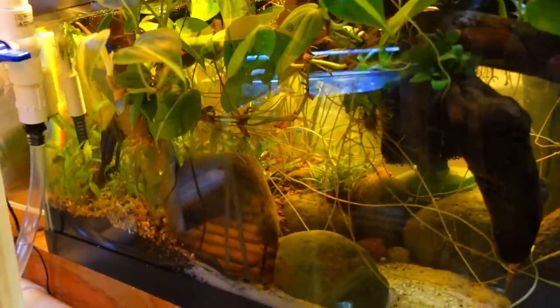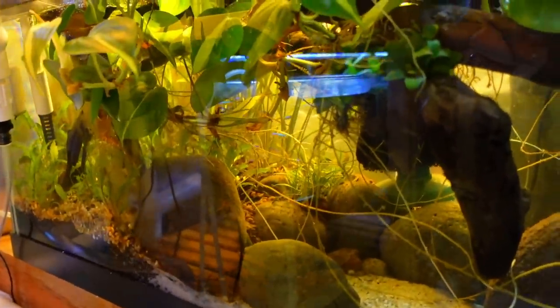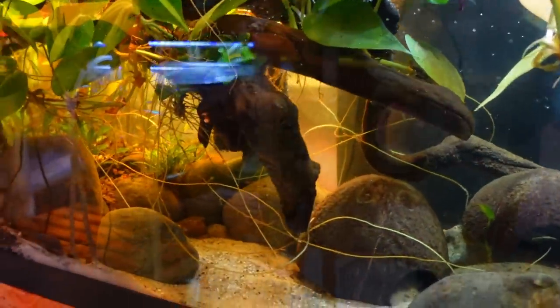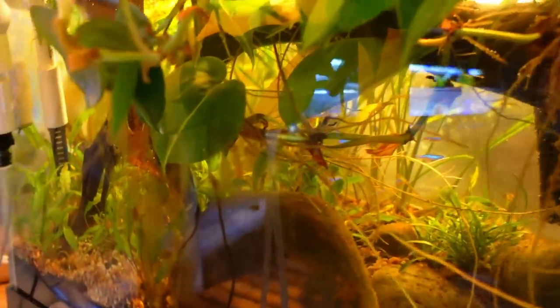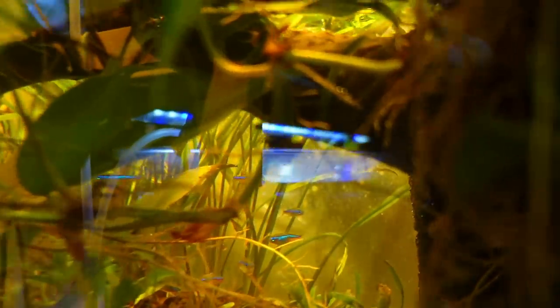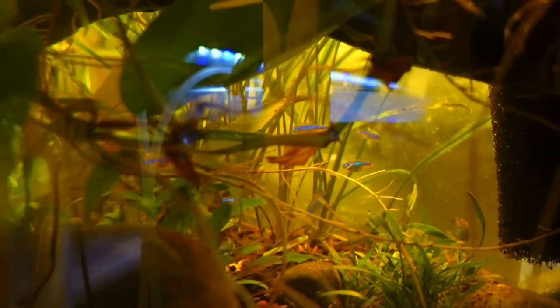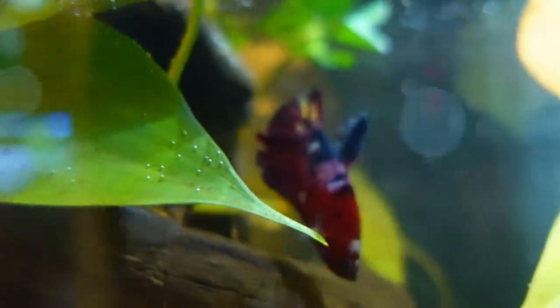Now for the best tank in here. This is definitely one of my favorite tanks. I actually put this one together for the pistols that were growing out. But right now it houses my school of green neon tetras. They're hiding back there — they're a little shy in this tank. They were in a tank with a couple different schools of tetras and they were gangbusters in there, but they like it back there.